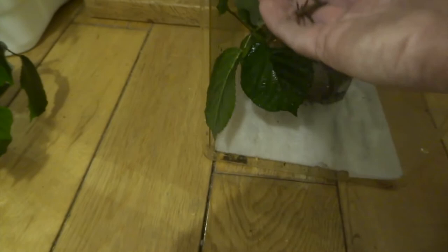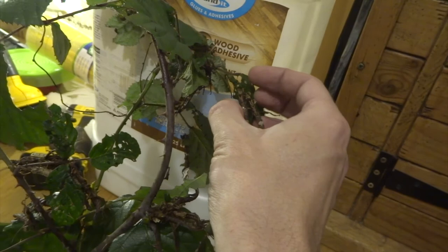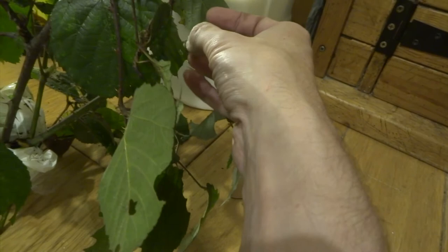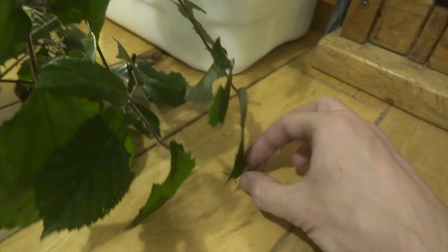Quite often as soon as you put them on the food plant they start wandering off. They are a nice calm species and you can handle them without them all running about. I've probably had about 30 or 40 hatched so far, hatching at about 3 or 4 a day at the moment. It probably looks like I'm being quite rough but I'm not — I'm being really, really gentle, hardly putting any pressure on them at all.